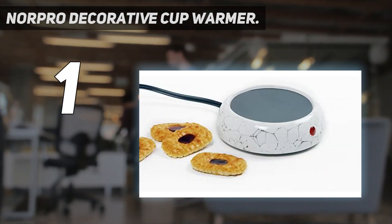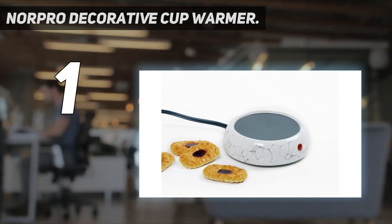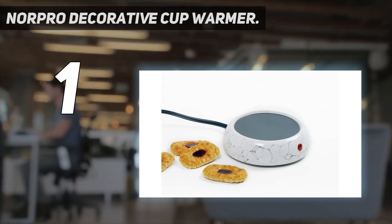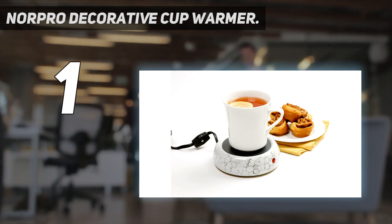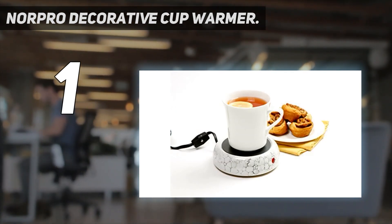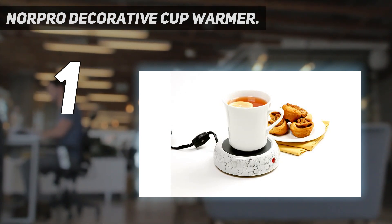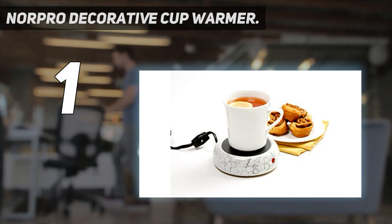Great for use at the office, home, dorm, and travel. The heated plate keeps your mug warm so you can take your time and enjoy your cup of coffee, tea, hot cocoa, and other hot beverages. The non-stick heating element measures 3.75 inches (9.5 cm) and easily wipes clean. Includes an on/off switch with neon light indicator and an extra-long 6-foot (152 cm) cord.